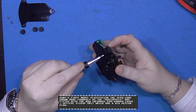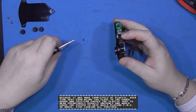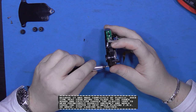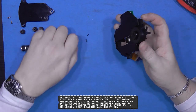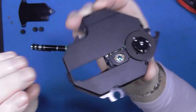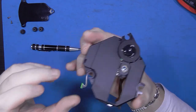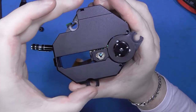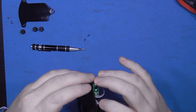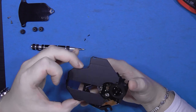Next thing I want to do is take the shroud off. Now there's a trick to this — there's a little clip at the back. You lift that clip first, and there's also one on this side as well. You just lift those clips and you should be able to work this loose. There we go, it was just being stubborn.